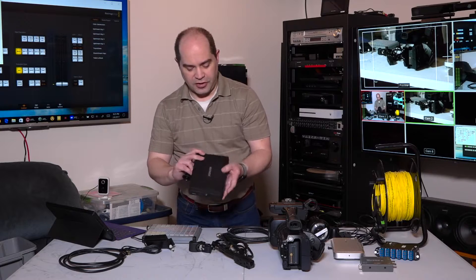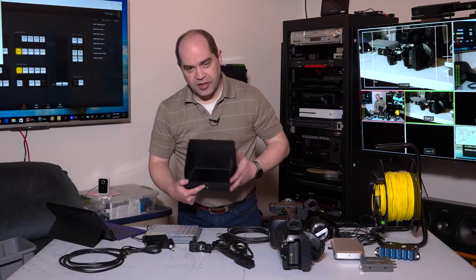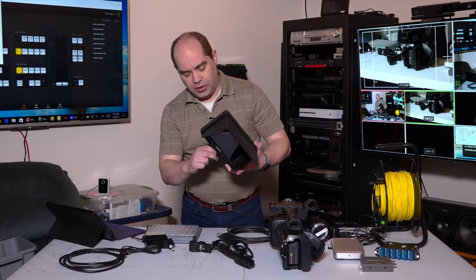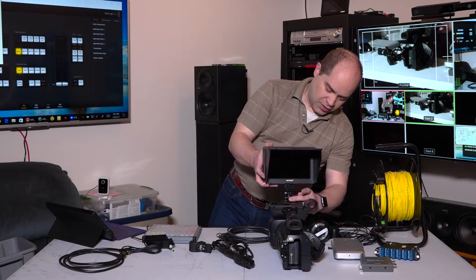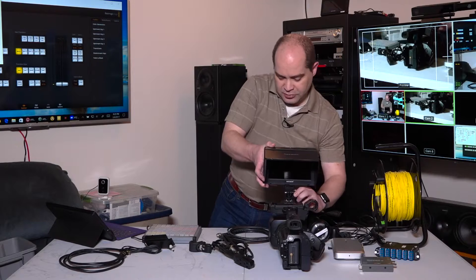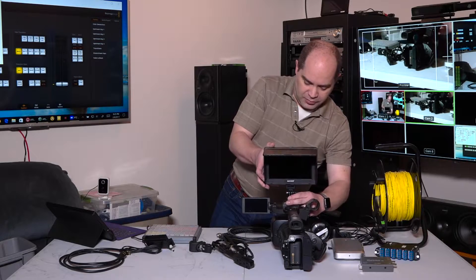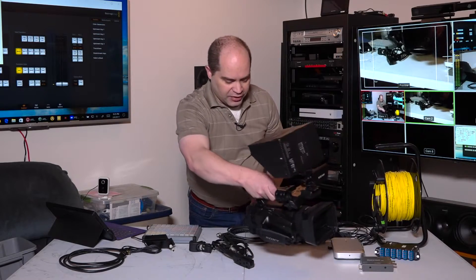This is an LCD monitor I've set up on the camera. It has an HDMI input, a built-in sunshade which is really nice when shooting outdoors, and a cold shoe mount. That slides onto the shoe on the front of the camera. Before I do that though, I want to flip out the LCD — it won't flip out once that's on there. So, pop that on there. Then I can start making connections.